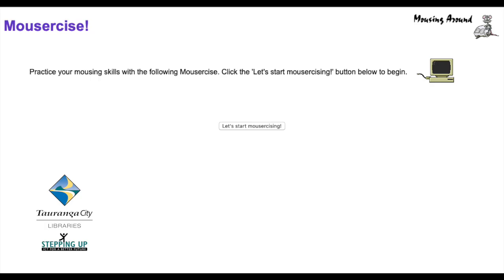It will take you to the first page where it says 'Practice your mousing skills with the following mouse exercise.' Click 'Let's start mousercising' and from there it will direct you on what little exercises you can do to help you with relaxing into using your mouse.